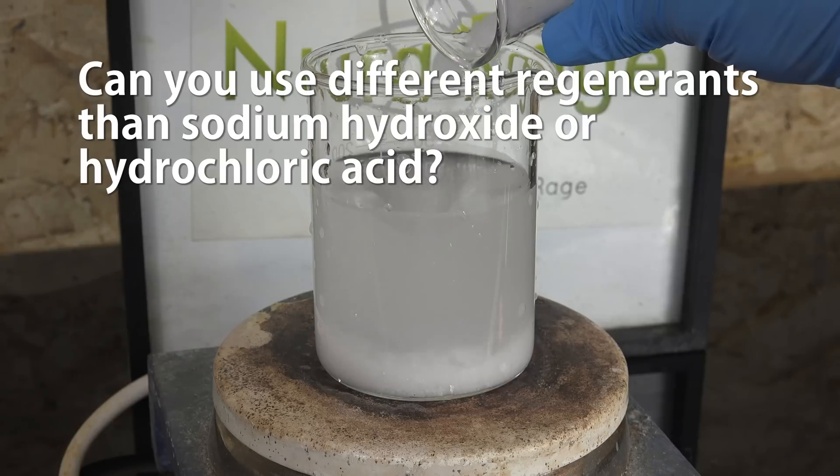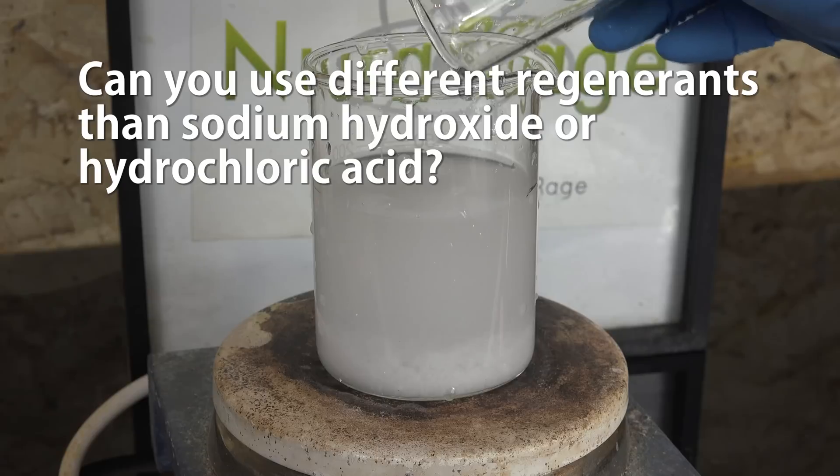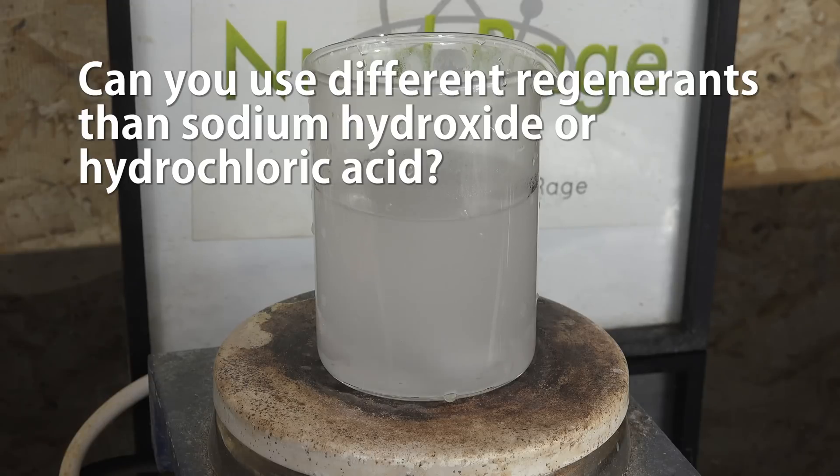Can you use different regenerants than sodium hydroxide or hydrochloric acid? Yes. As long as you provide a high concentration of your desired ions, you can exchange out the undesired ions absorbed onto your resin. For anion exchange, any strong source of hydroxide ions can be used — sodium hydroxide is cheapest and most popular, but potassium hydroxide also works. Hydroxides with low solubility like calcium hydroxide cannot be used because they can't produce high enough hydroxide concentrations. For cation exchange resins you need a strong acid — hydrochloric acid is most common, but sulfuric acid is a popular alternative. However, sulfuric acid can precipitate calcium sulfate, and accommodating that problem requires slowly ramping up acid concentration in a continuous flow system, which is only really viable in professional setups. For amateurs, stick with hydrochloric acid.